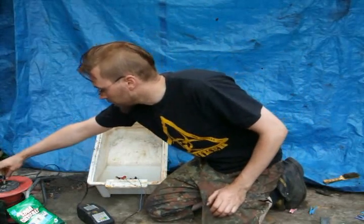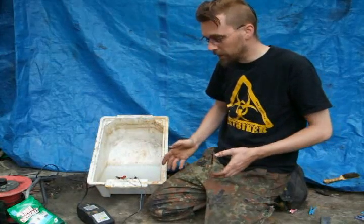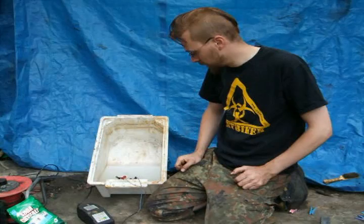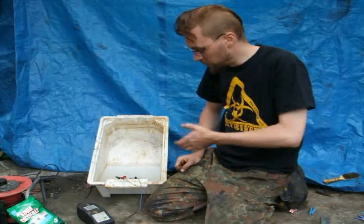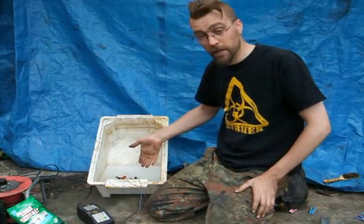Right, plug that in. Like I say, the bigger the item the longer it's going to take, so that will probably give us a couple of hours on something small like that. Either way, that's in there, it's switched on, it's started bubbling already — you can see it fizzing away.